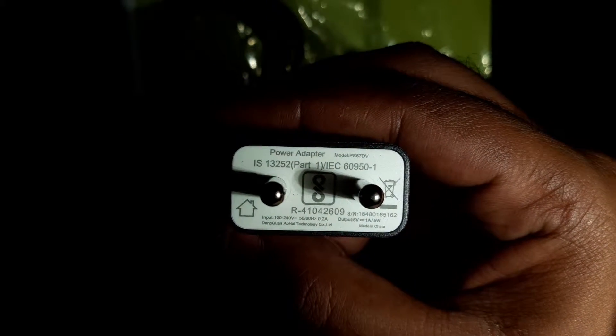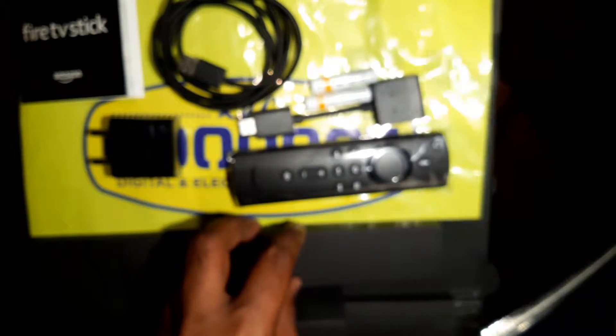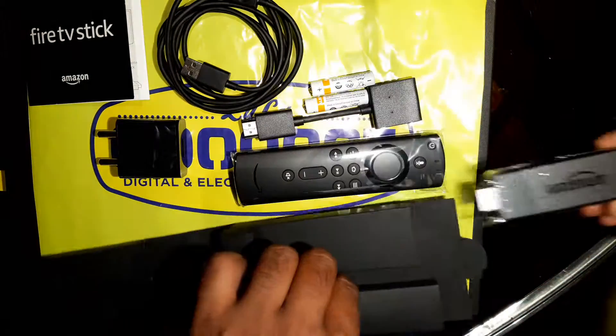The output is 5 volt, 1 ampere. There are two batteries, and the remote — and this is the Fire Stick itself.